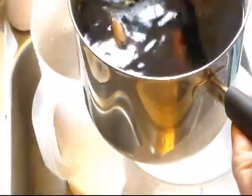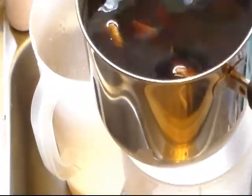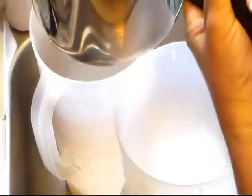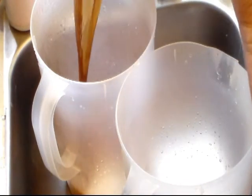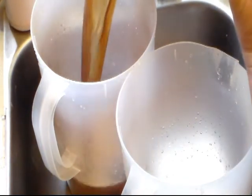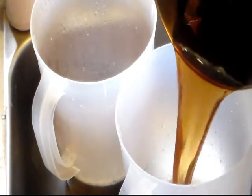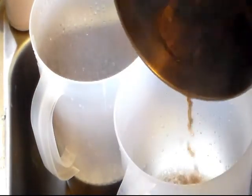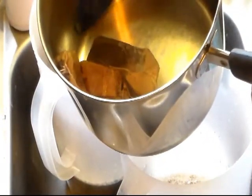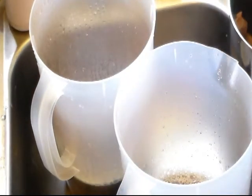My tea has been setting for around 15–20 minutes. I'm going to give it a gentle stir and pour half into one container and the other half into the other. Now I'm going to fill this pan back up with water on top of the tea bags while I'm stirring this to dissolve the sugar.